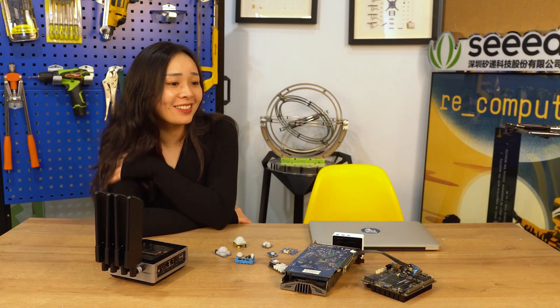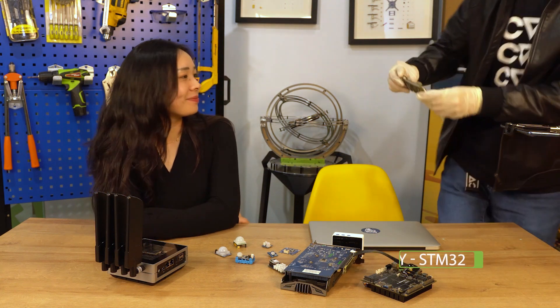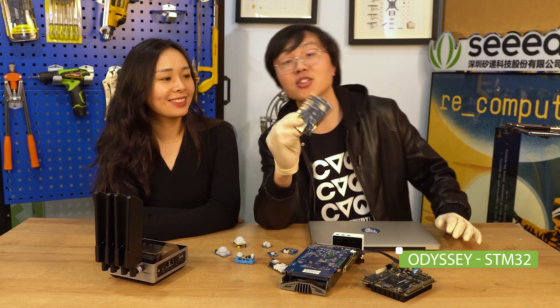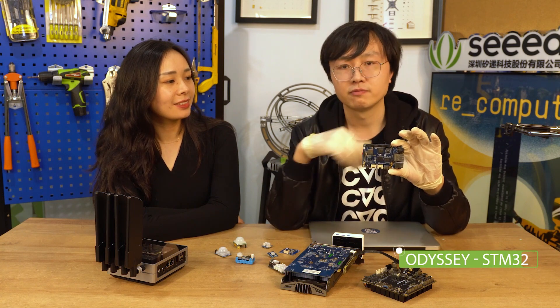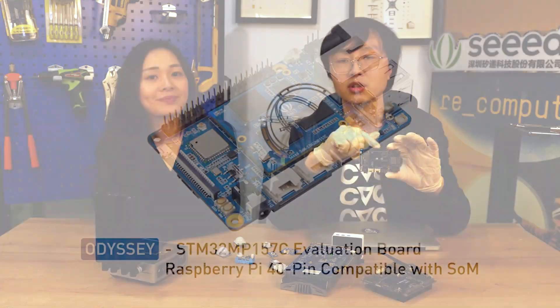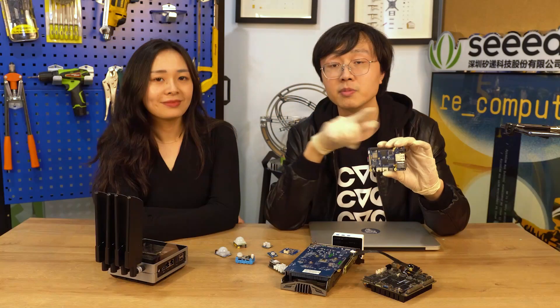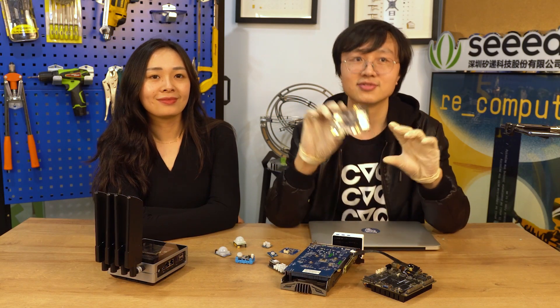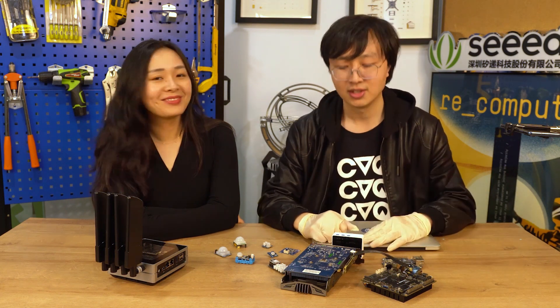We have another news item for the Odyssey STM32 board. This is the Odyssey STM32 board. This week we've completed the Grove library for this board. So again, over 300 Grove modules are available for this STM32 board. Okay, that's all the news this week.